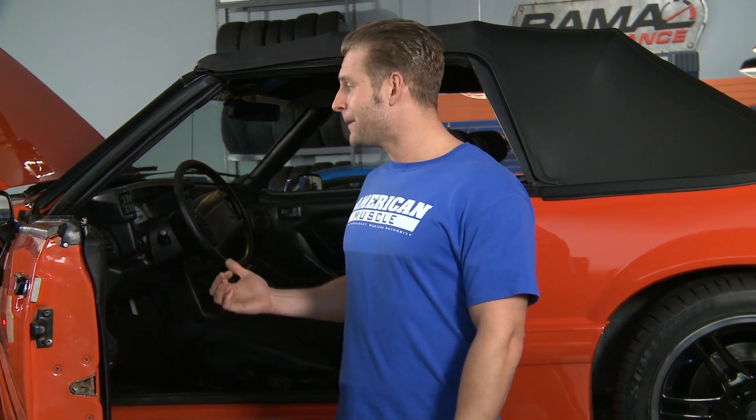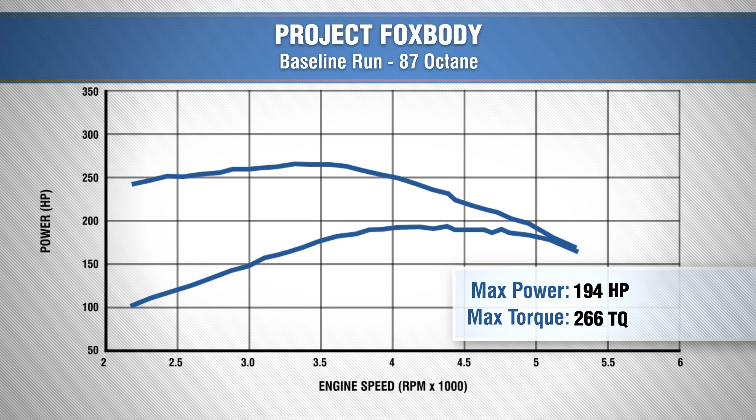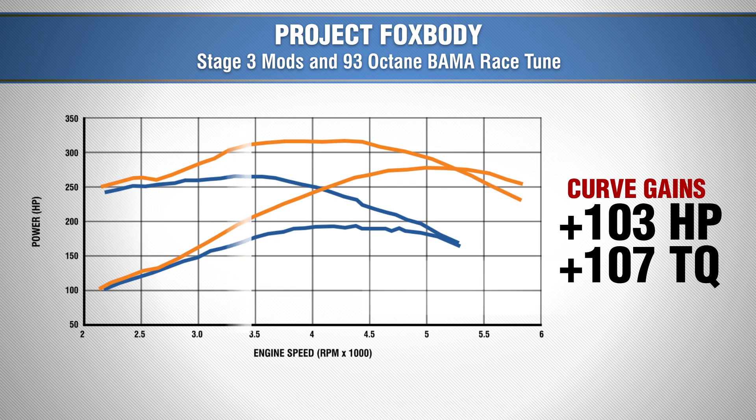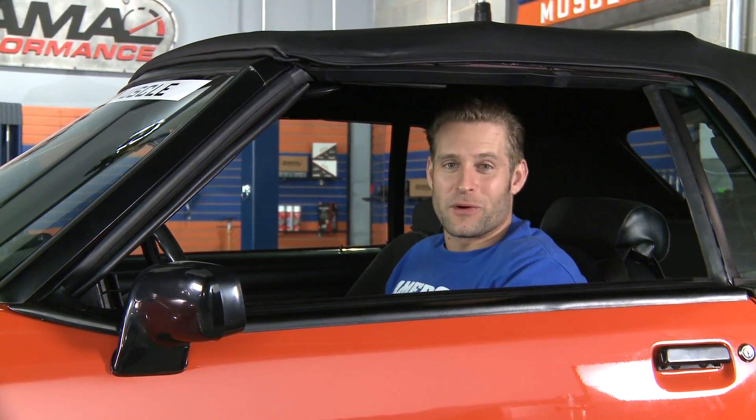We've already grabbed our baseline run after Stage 1 when we got the car back from paint, so I'm going to hop in and bury this thing one more time to see what the improvements are. Our baseline run with our '93 GT gave us 194 horsepower and 266 foot-pounds of torque. With all of our Stage 3 modifications, the car put down an impressive 279 horsepower and 317 foot-pounds of torque, making for a solid gain of 85 horsepower over our baseline numbers. The car did even better throughout the power band, picking up as much as 103 horsepower and 107 foot-pounds of torque throughout the curve. With the power finally there to back up our Cobra appearance, it's time for one more cruise.